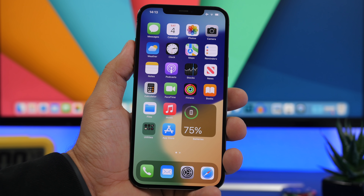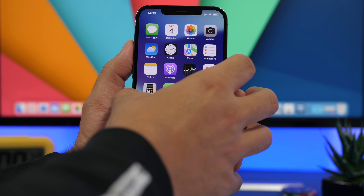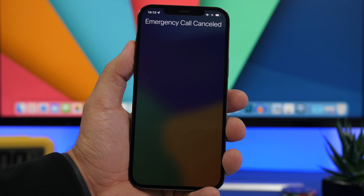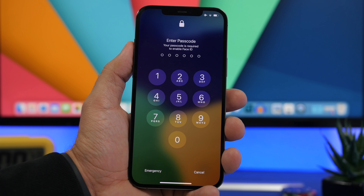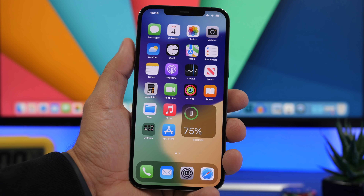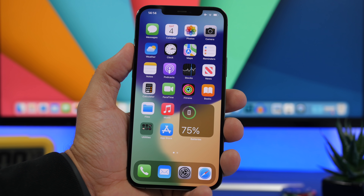There's another way to do this, and that's by going to the emergency screen on your iPhone. The process is the same for both Touch ID and Face ID devices. All you have to do is press the side button five times quickly — one, two, three, four, five — and you can see it will go to the lock screen and lock the device with a passcode, not Face ID, not Touch ID, with a passcode. You can do that even with your iPhone in your pocket or in your purse.